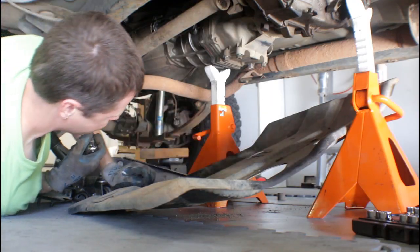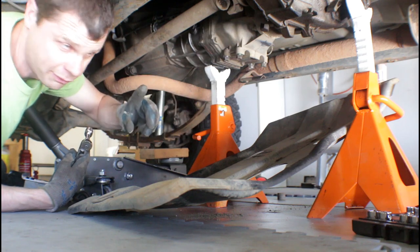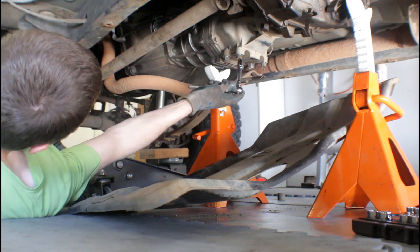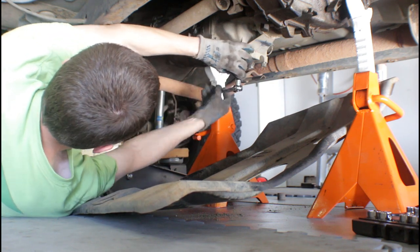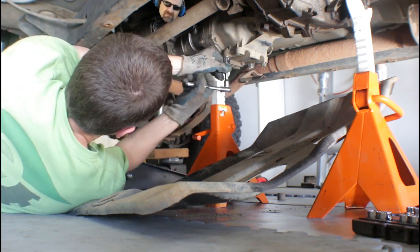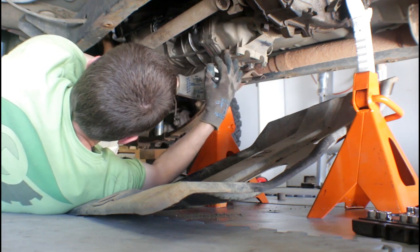We've got the skid plate out of the way, the transmission and transfer case up on some jack stands. I actually have a video on how to properly remove the skid plate — go check that out. You can't just drop it down; you have to support the transmission and everything. I'll slip these bolts out — I put them back here so I wouldn't lose them. I sure wish I had my pneumatic driver, but I'm using hand tools in the meantime — but it works.